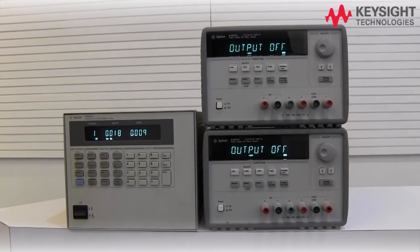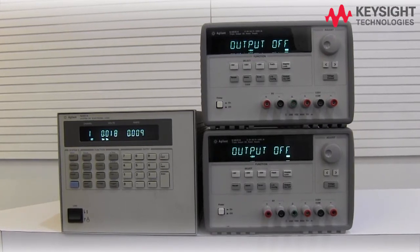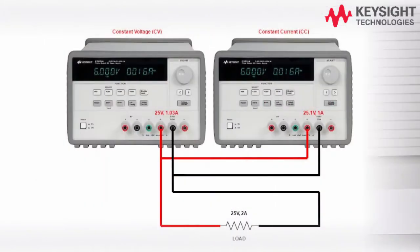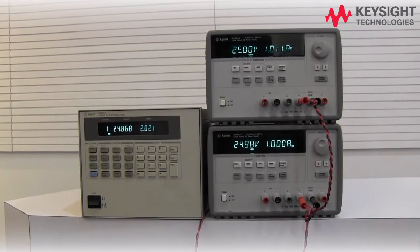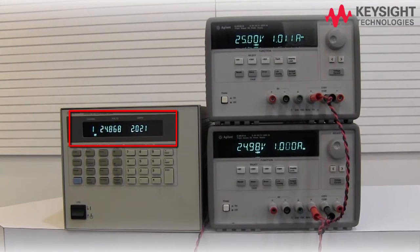We will now try to parallel both channel 2 outputs to achieve a combined output of 25V 2A. First of all, the positive terminal must be connected together and same goes for the common terminal. For the power supply that will be in constant voltage mode, it must be set to 25V 1.03A, while the other power supply must be set to 25.1V 1A for it to be in constant current mode. With this setup, you can now see that the electronic load is pulling 25V 2A.